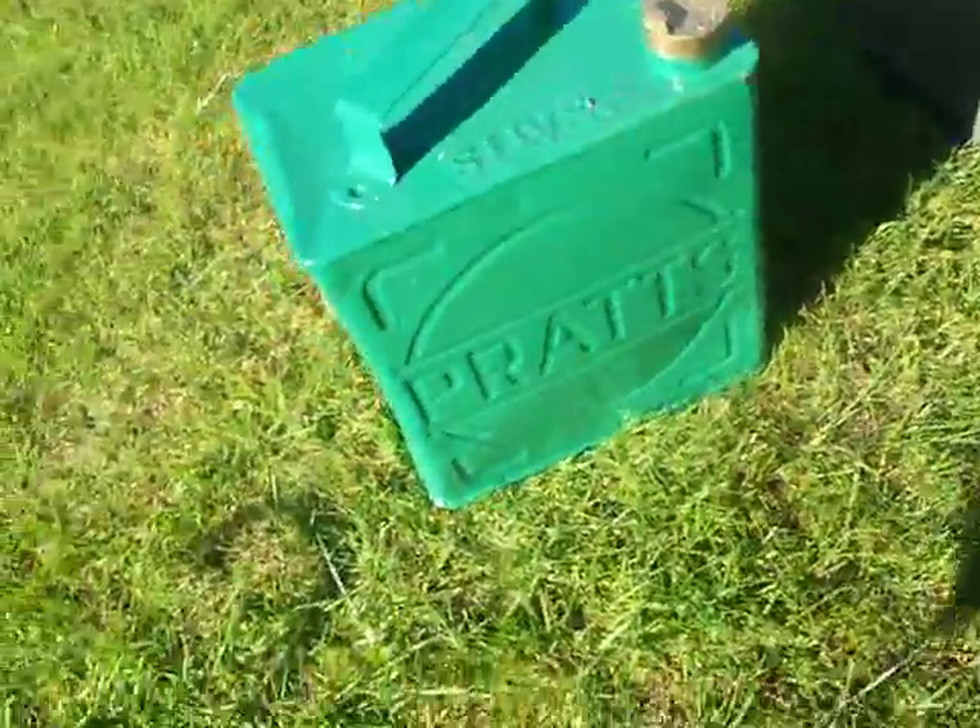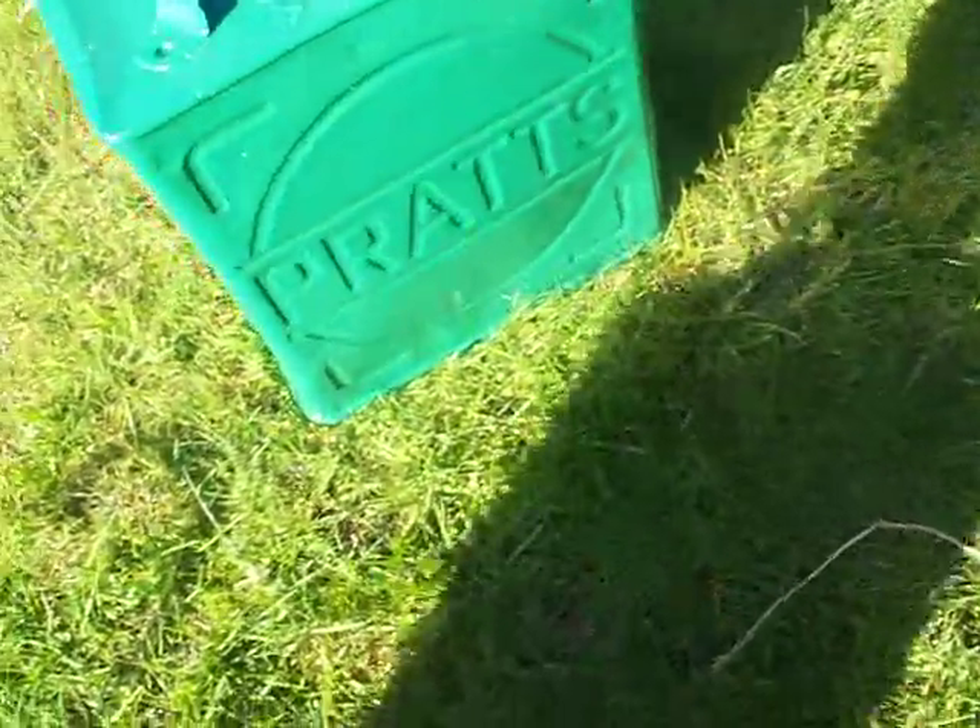I can tell you something about these cans, which is quite interesting to know if you ever get them. On the bottom there's a number, and this one is 1936.